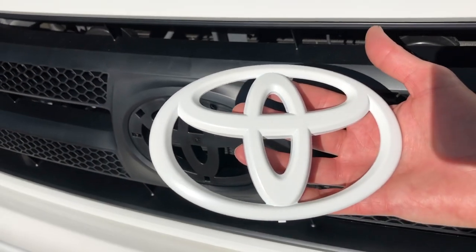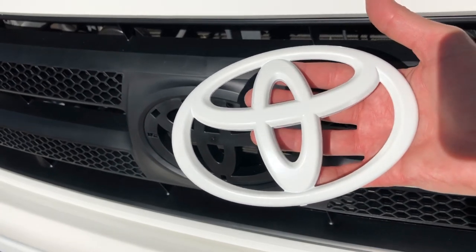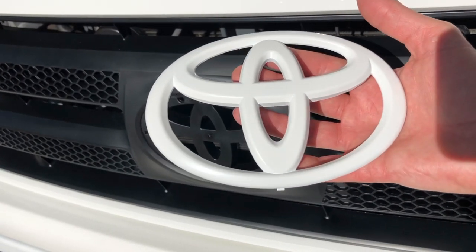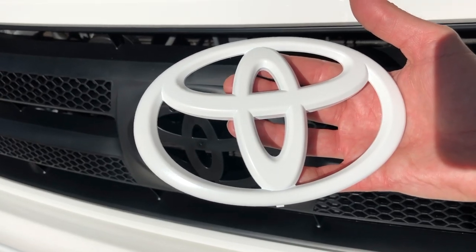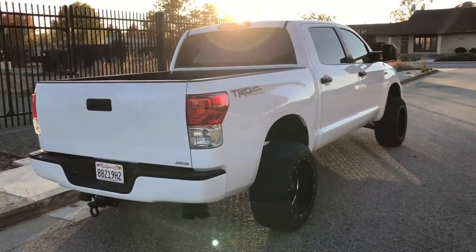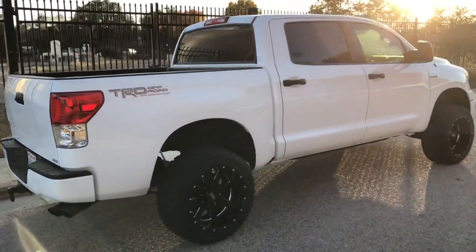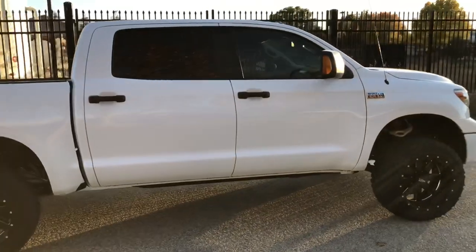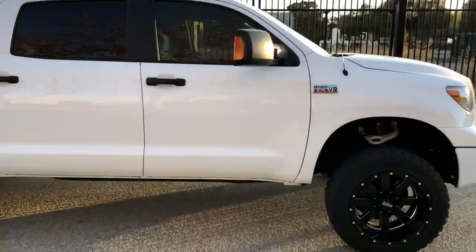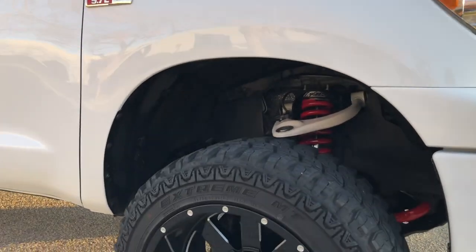The grille is on and it looks fantastic. I can't believe how good this emblem looks — the paint turned out beautiful, it matches perfectly. Front grille transformation is complete. Now it matches the rear bumper and the front bumper. No more chrome. Couldn't be happier. I think it looks fantastic.